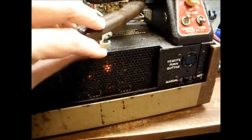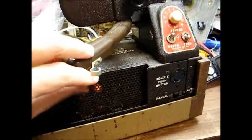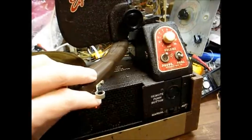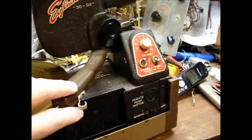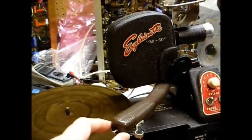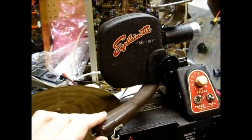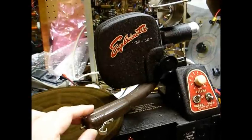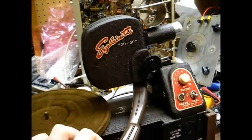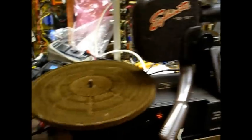It appears this old crystal cartridge has a tad bit of output left to it, but I'm kind of surprised about that — usually these are dead as a doornail. Even though this is rotating at 33, you still couldn't play a modern 33 RPM album on it due to the weight of this tone arm and the type of stylus used.